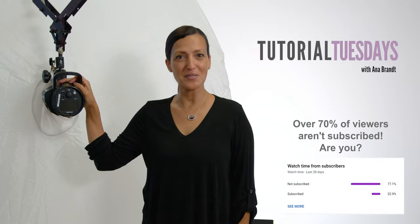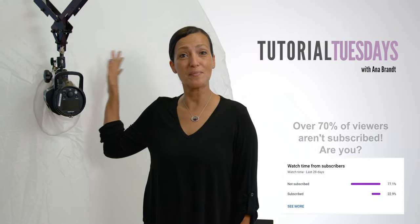Hi everyone! Welcome to Tutorial Tuesday. Today we're gonna talk about my umbrella.